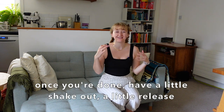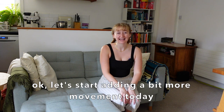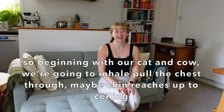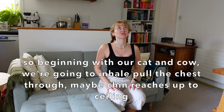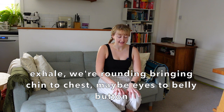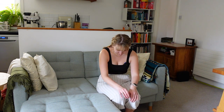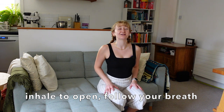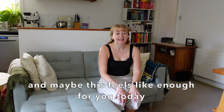Once you're done, have a little shake out, a little release. Let's start by adding a bit more movement. Beginning with our cat and cow — we're going to inhale, pull the chest through, maybe chin reaches up to the ceiling. Exhale, we're rounding, bringing chin to chest, maybe eyes to belly button. Inhale to open, follow your breath. Exhale to close. Maybe this feels like enough for you today.